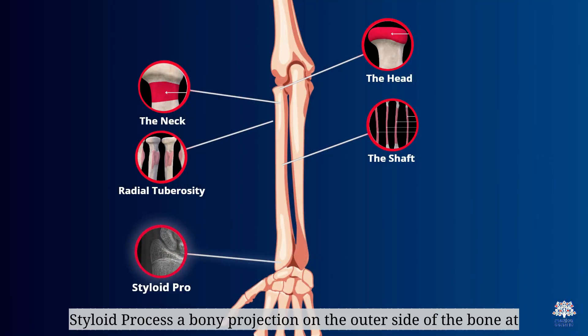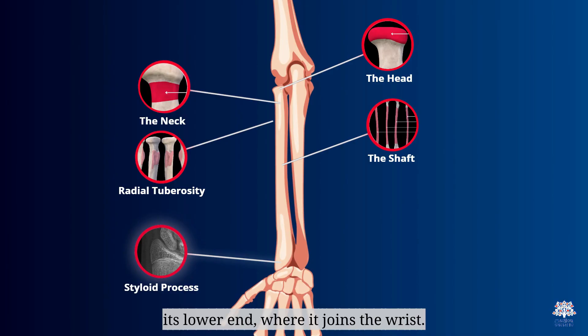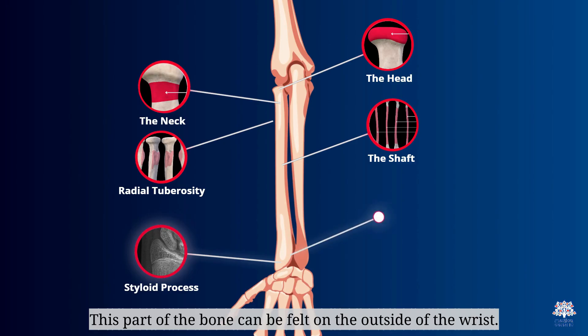The styloid process is a bony projection on the outer side of the bone at its lower end, where it joins the wrist. This part of the bone can be felt on the outside of the wrist.